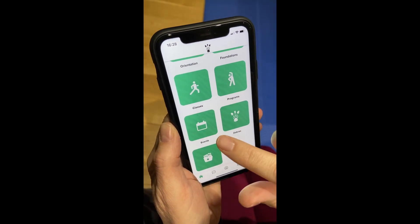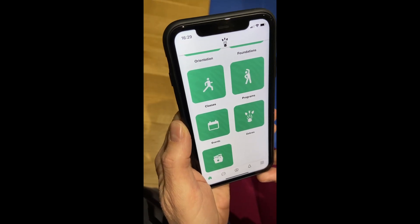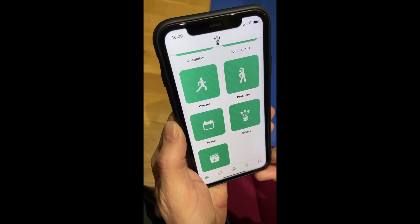We've also got a section for our events — our Zebra Club meetups, which we do in UK and European times, US times, and Australian time zones.